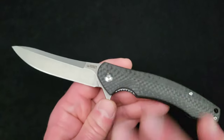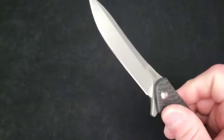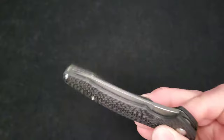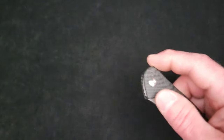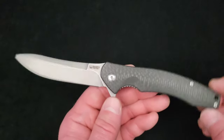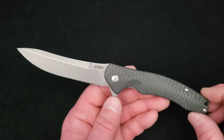It's got ceramic bearings on the pivot and a ceramic detent. The action is fabulous — very snappy. The blade is a little light to drop down on its own weight, but it is a very smooth, very fidget-friendly knife. I can't really show you that right now — I don't have a lot of space between the camera and the tabletop.